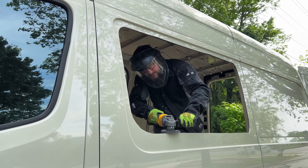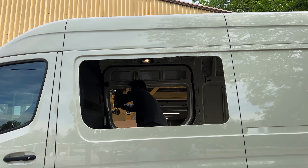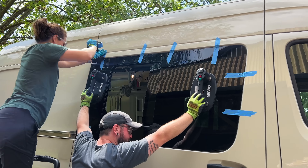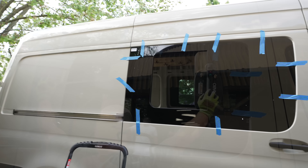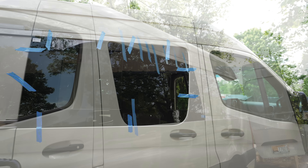We started the project by working on the exterior of the van because there were a few things that needed to be done which would modify the bodywork, and those all needed to be dealt with before we could really start working inside. The first thing on that list was getting some windows installed in the sliding door and on the driver's side of the van.